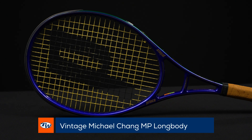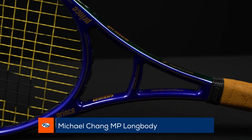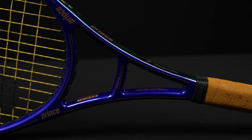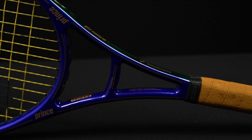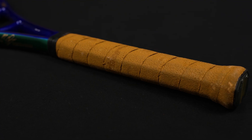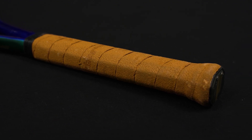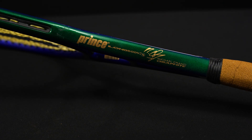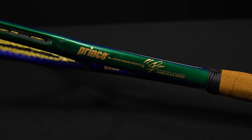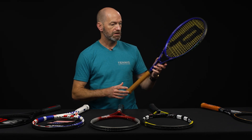Next up, we've got the Prince Graphite Long Body — the Michael Chang one right here. This is the mid-plus version of the racket. These ones do come with plastic on the handle. If you remove it, you can see the grip has deteriorated quite a bit, and unfortunately when you take the plastic off you're going to find that. But if you want to get out and hit these, just pull it off and put a leather grip or another synthetic grip on for great playability. And if you just want to hang it on the wall and keep it as a collectible, just leave the plastic on and you'll be good to go.